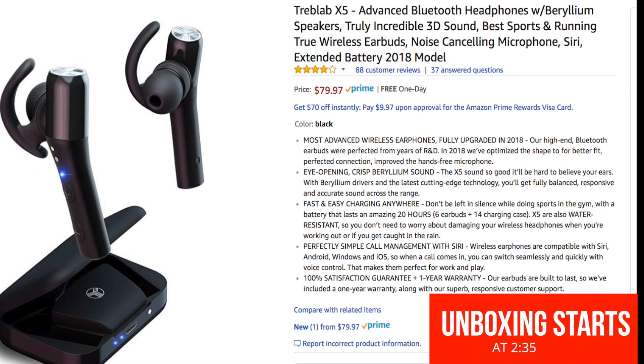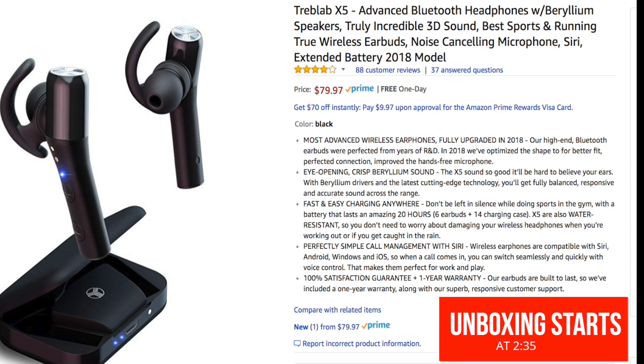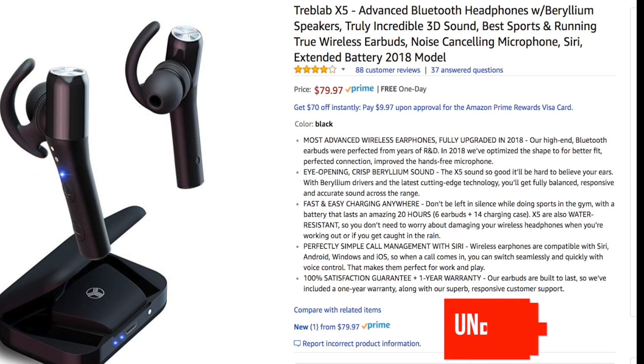I have the specs on the screen right now. I'm not gonna go through everything, but I'm gonna hit the highlights so you have an idea of what these are supposed to offer. These are the Treblab X5 100% wireless earbuds. Right now you can get them for $79.97, and for Prime members you can get free one-day shipping. These are supposed to deliver incredible 3D sound. They have beryllium speakers — I've never owned headphones with beryllium speakers, but when I was looking for living room speakers I came across monitors that used beryllium and they all sounded great, though they were on the more expensive side.